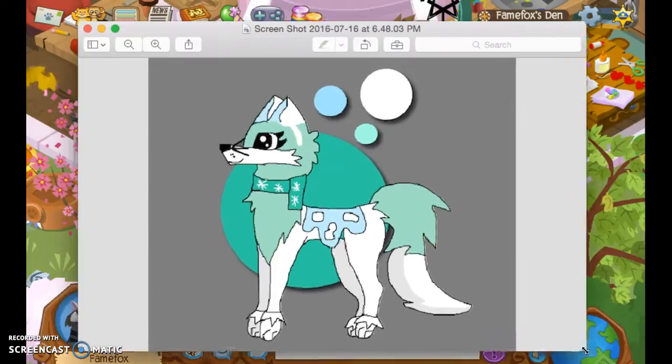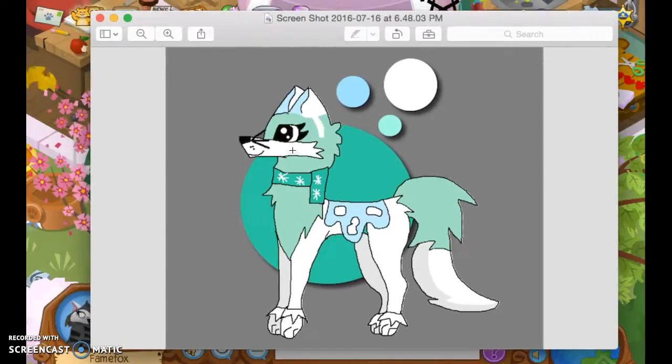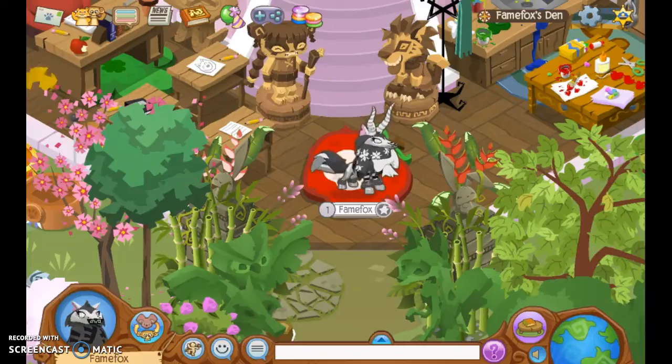This one was for another art contest — it's of a girl named Luckily on Instagram, and she's wearing cat ears, so that's why she's got cat ears and whiskers. I think it's pretty cute; I like it very much.